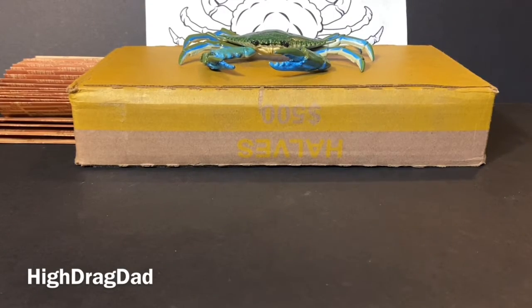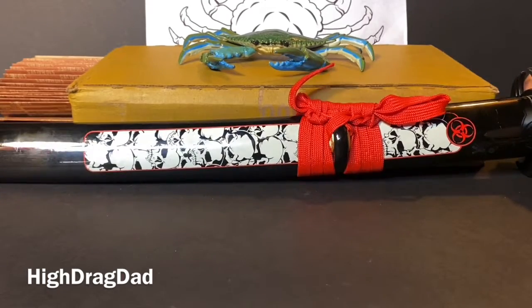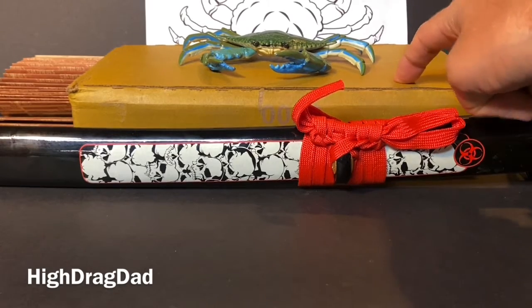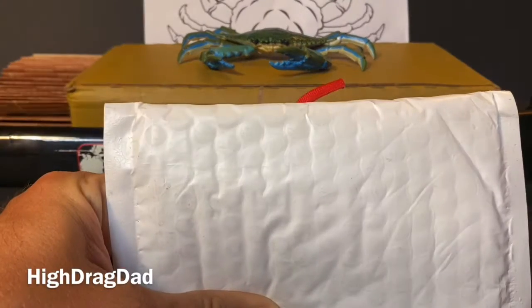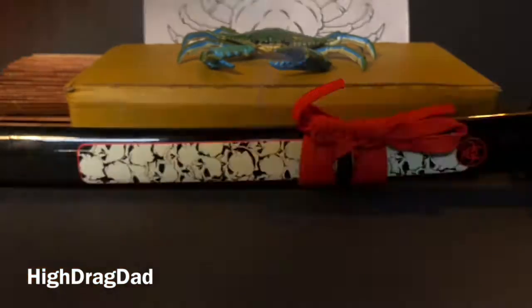All righty folks, welcome back to my channel. I am High Drag Dad and today we're going to do a quick unboxing. Don't worry about everything in the background — that's where I'm going to do another half dollar hunt in a little bit. So this is my paper opener because today we have an unboxing video, so let's get started.